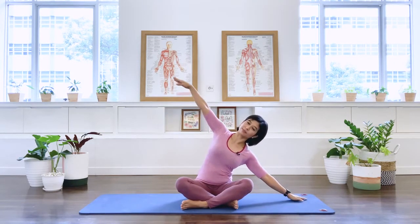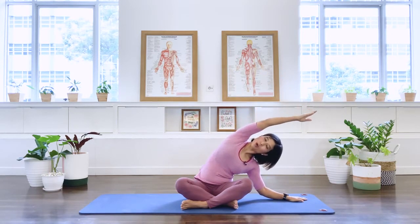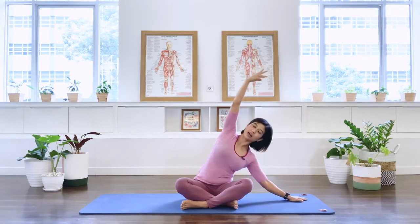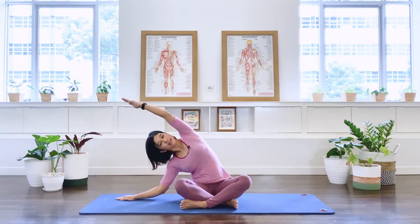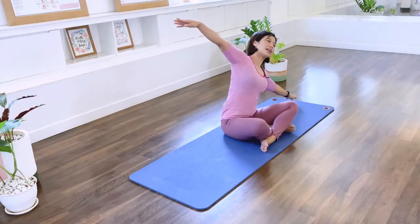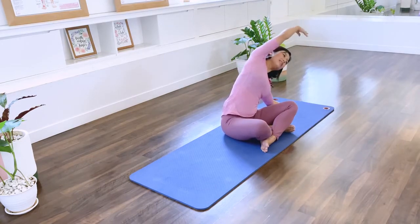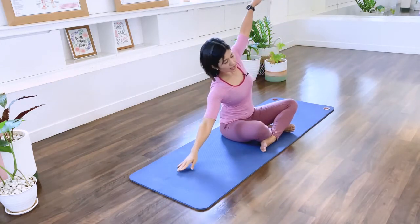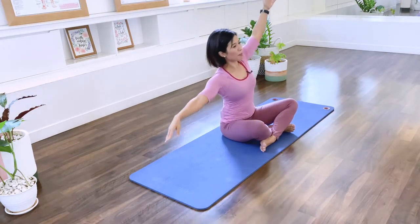Let's move on. Take your arms up to the side. We're going to inhale and tilt your body over to one side, taking the top arm overhead. Then lift up and come back to center. Inhale, over to the other side, and take the top arm over. Reach and come back, and let that go.